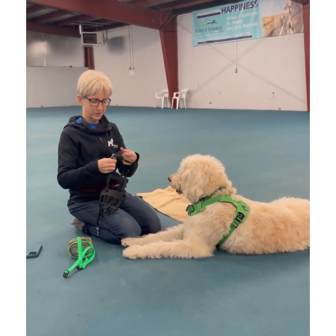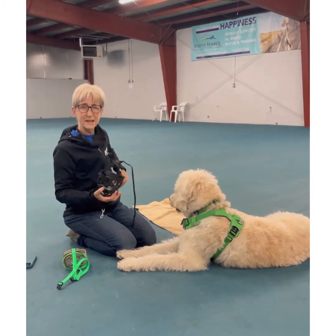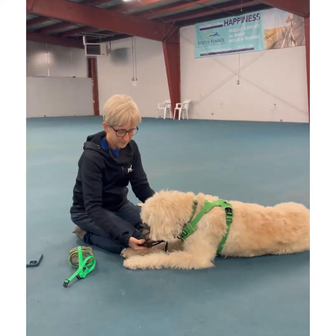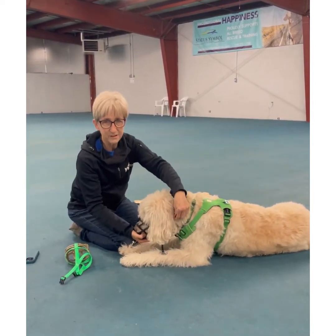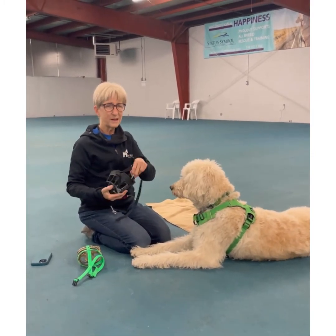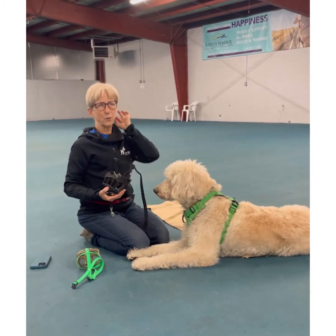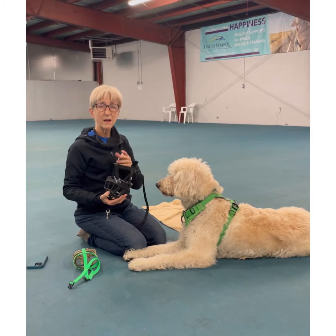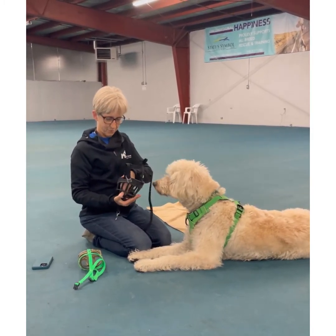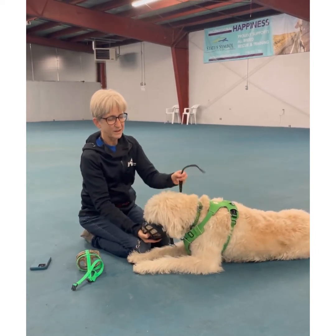With the straps up, we're going to do the same thing as before — put some food in the muzzle, then put the strap over a little bit and pull it out. Some dogs might be wondering why there's something going over their neck, so if they look concerned, make it really short and take your time. Put some more food in there.